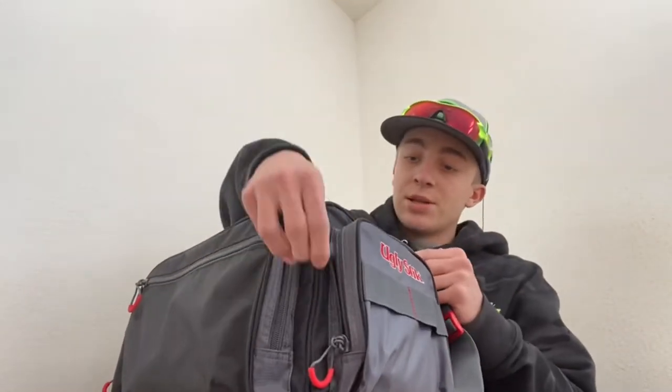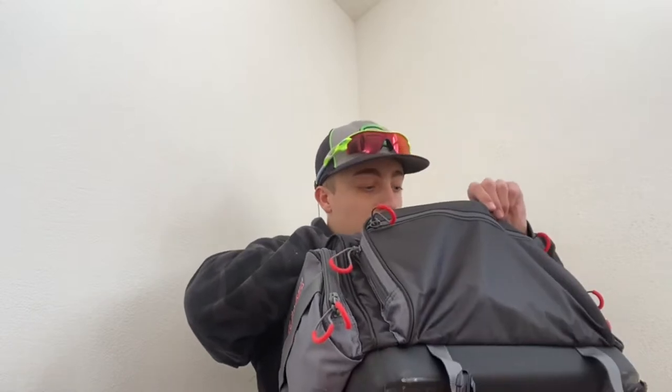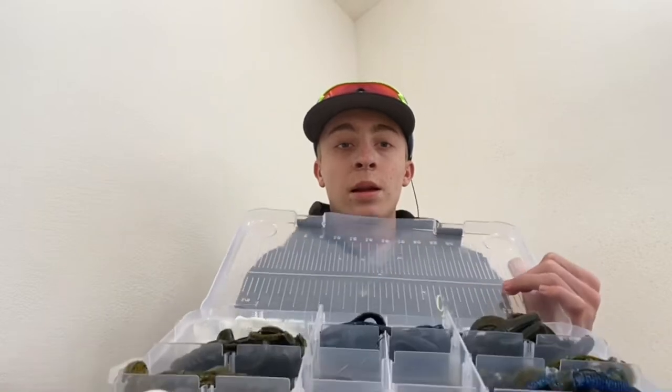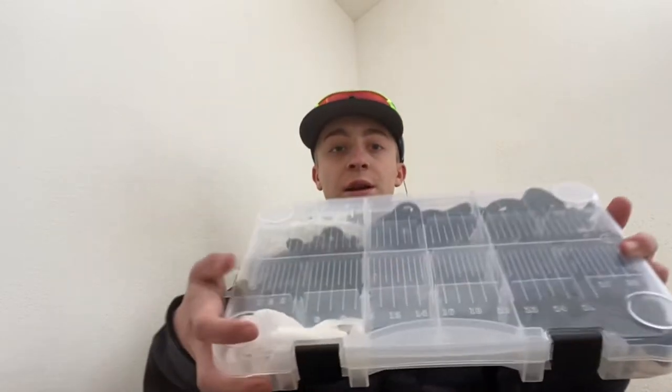This side has all my line in it, and then the front one has my bigger baits and just some scent. Now let's get to the main part of it. This first box has trailers, hooks, and weights, and also a mix of creature baits and stuff.